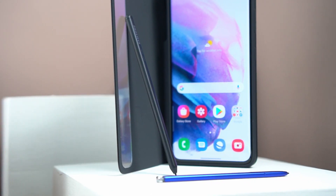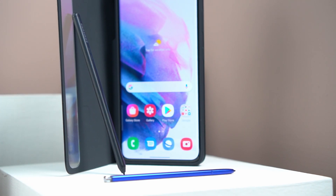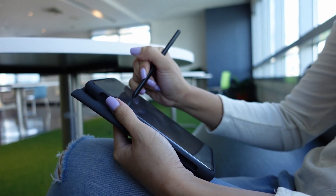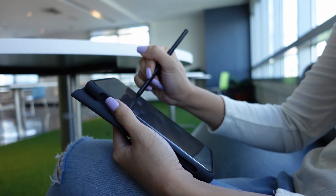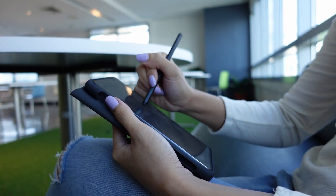For those who want to use an S Pen, for the first time you can use one on an S Series phone — but take note it only works on the Ultra, not the S21 or S21 Plus. You need to buy a case with the S Pen included. You can take notes and sign documents, but the extra features like air gestures or using it as a camera shutter are not possible. Hopefully Samsung can fix that with a software update.